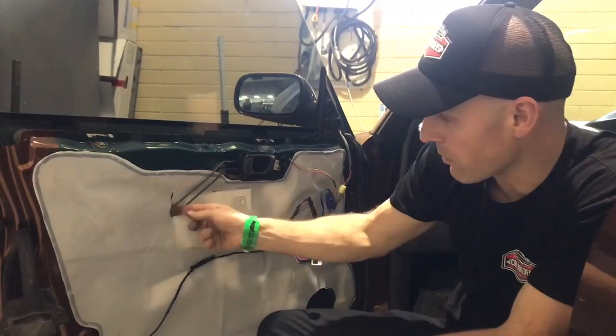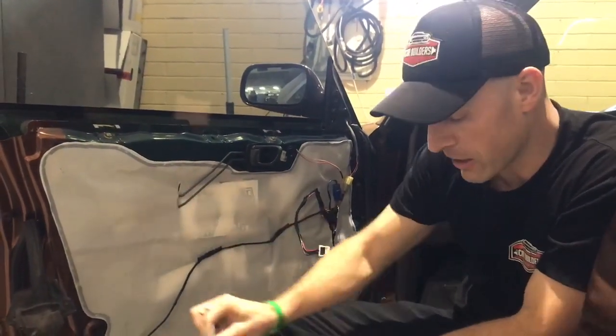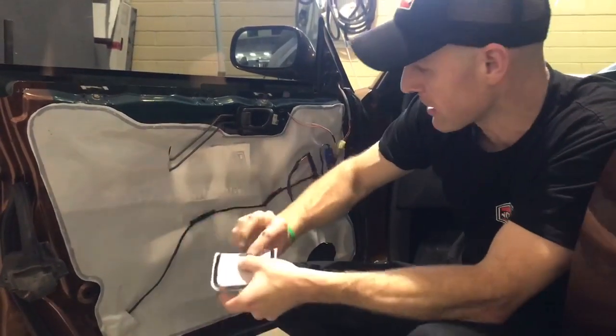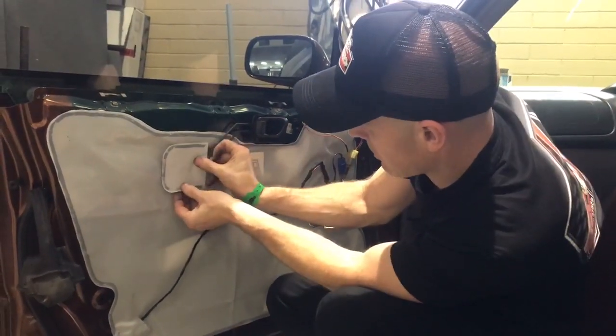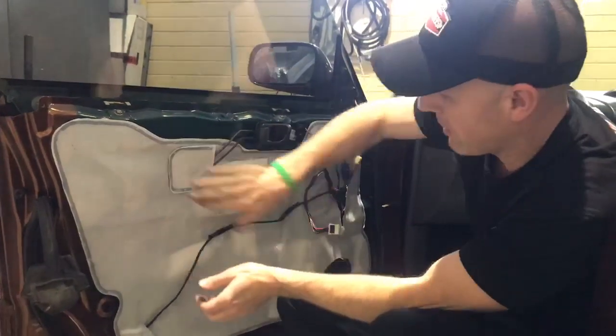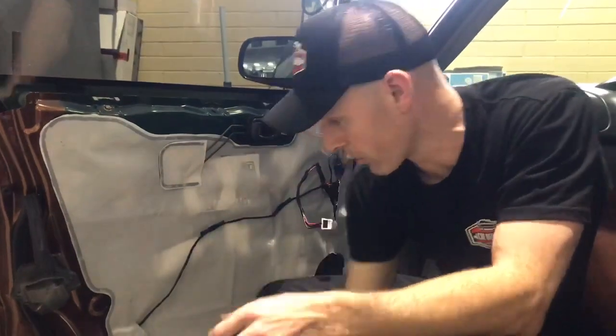So we've got our door restore kit trimmed around. Now there's a couple of areas here you can see where we've put slits in it. A nice neat way to finish these up is to just get some excess plastic and some sealant tape — you can simply overlap it and that's going to stop any water or moisture coming through.